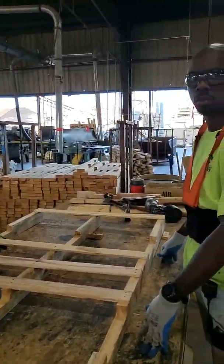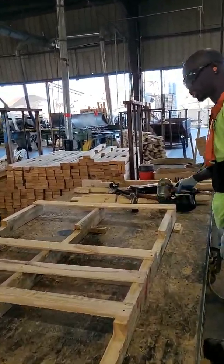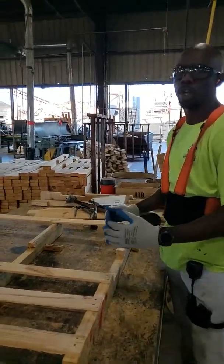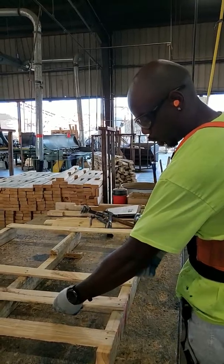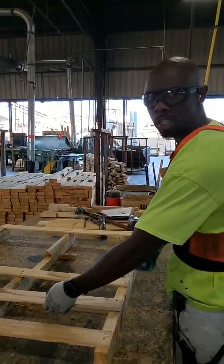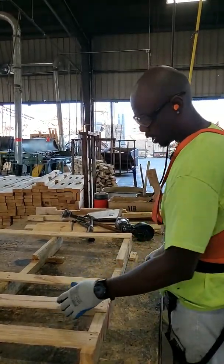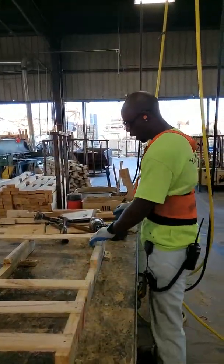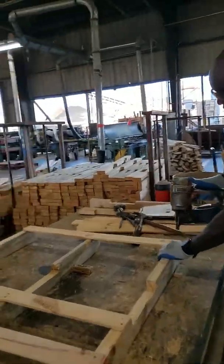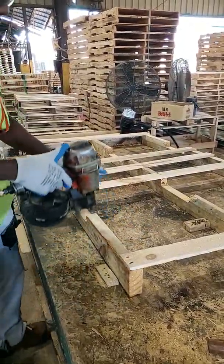Now, how about safe handling of the nail gun and hand placement? You have different ways to do it. Some people have their hand right here and shoot, which is okay — you want to have it about 6 to 12 inches away, whatever's best for you. Make sure the hand is out of the way. Most commonly, guys would put their hand right here, shoot the nail as far away from their hand as possible, then let go, line up and shoot, line up and shoot.